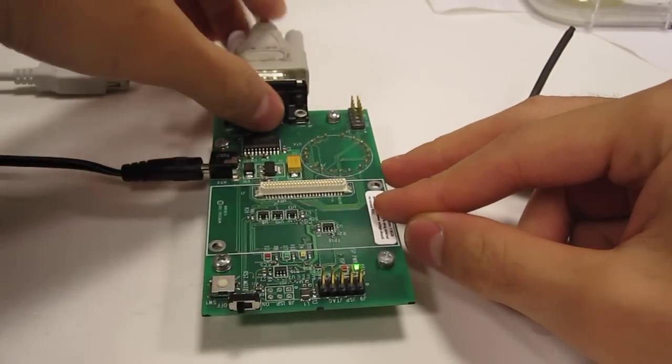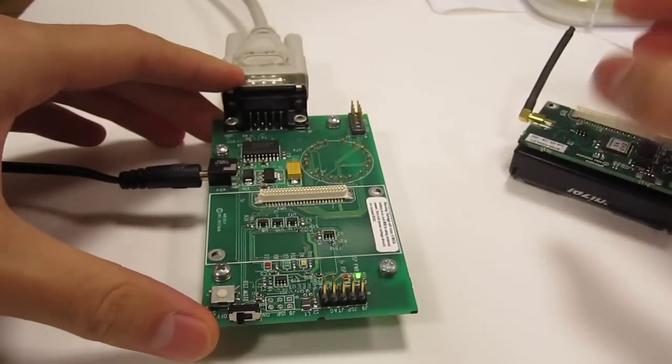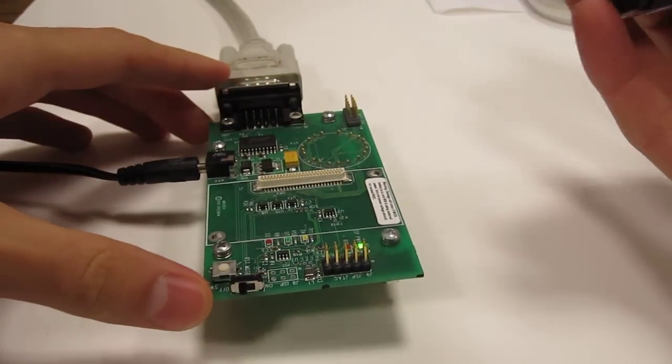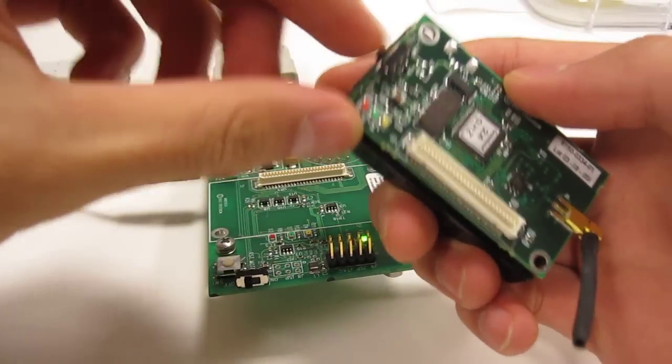You want to make sure that the power is in, but the board is in the off position. It's very important when programming, or else you might fry this thing. So board is off, node is also off — there's a little switch.